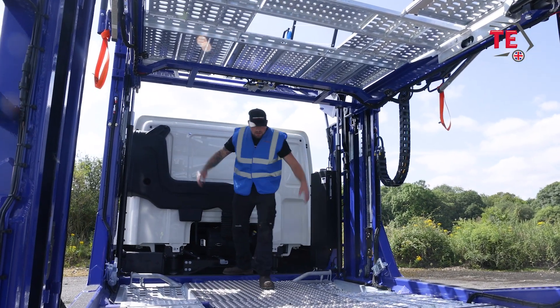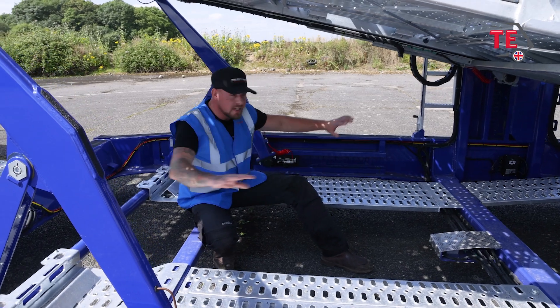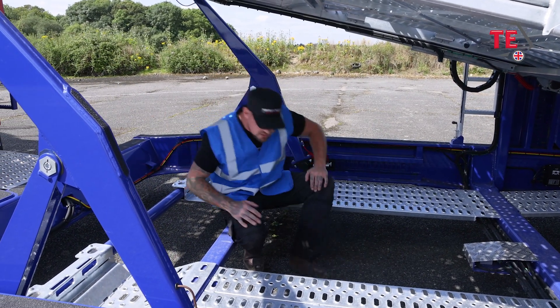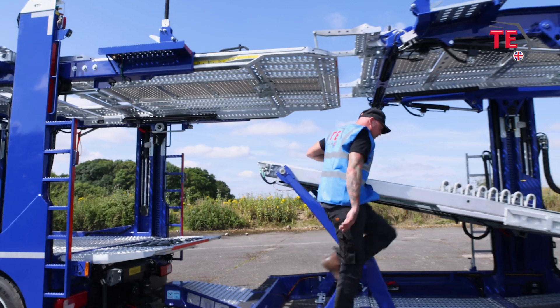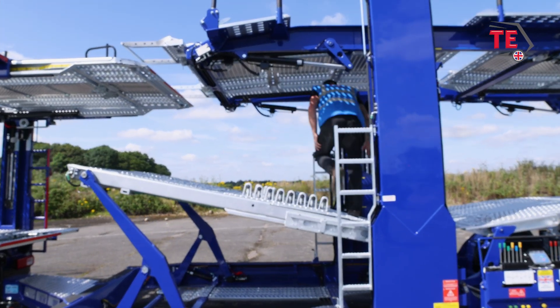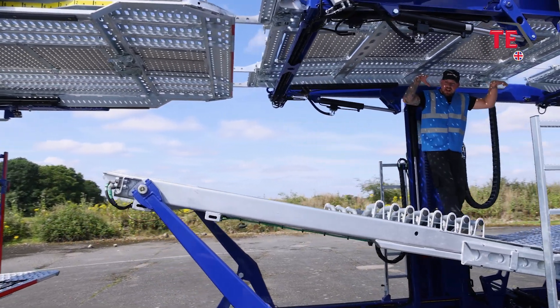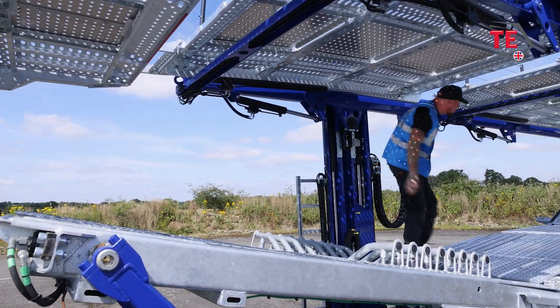Checking everything around here - I inspect all around this area, the locks, the decking, everything I need to see. Then I'll come out around the side of the scissor, up the ladder, and inspect under Cars 1, 2, and 3, while simultaneously inspecting the decks as I go through.